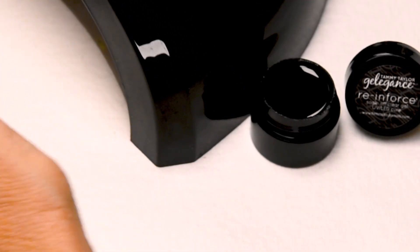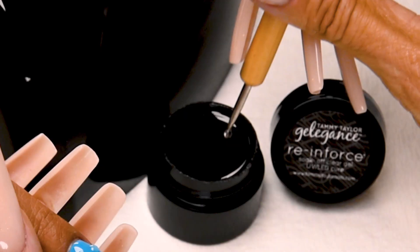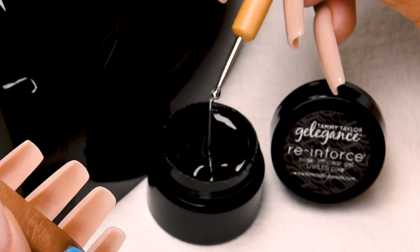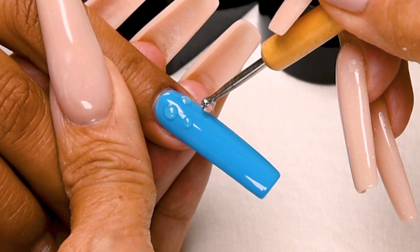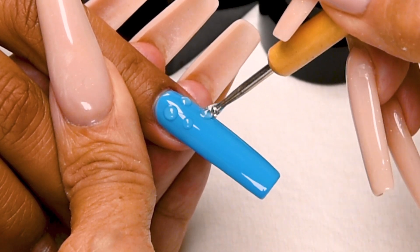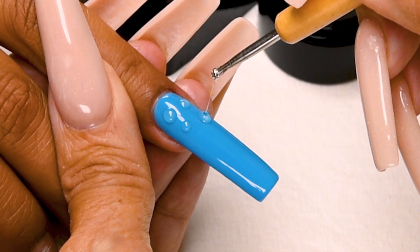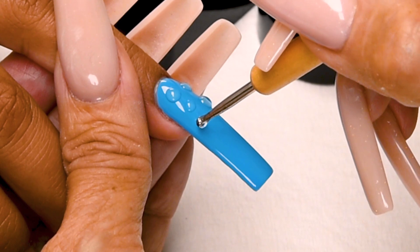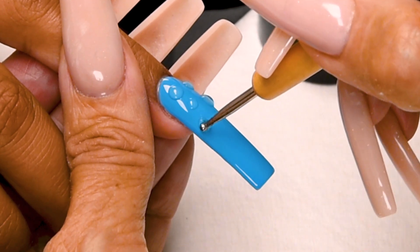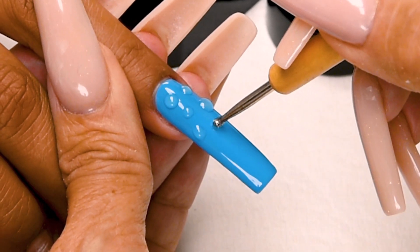Do a flash cure — 5 seconds — to keep my little water drops in place. Again, get the Reinforce on my dotting tool. Put a little water drop; this is going to make a little bit bigger one. There we go. And one over here. And a little one right here.